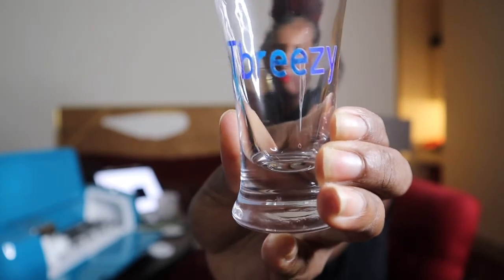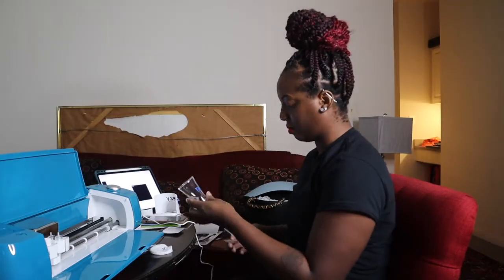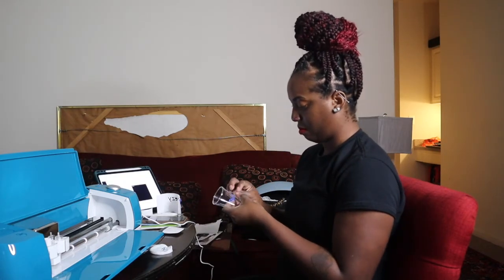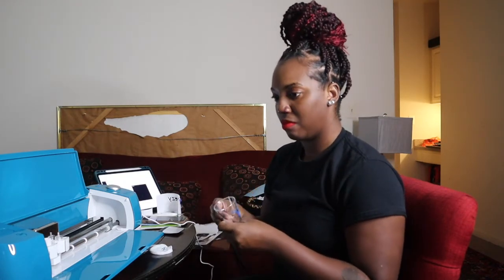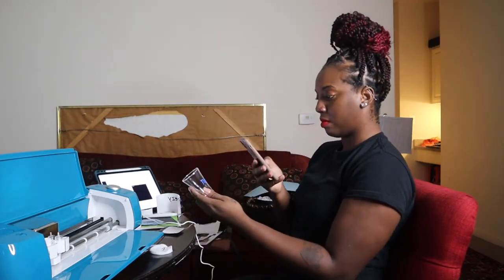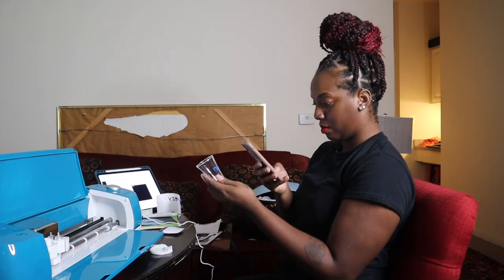And voila — baby girl made a shot glass! Yeah, made a shot glass. It looks lit. I'm excited to use it and take a shot out of it — maybe not really take a shot, but I'm excited to use it. I'm impressed that I actually made something myself. Did a little research to get it done, but I did it. Period.